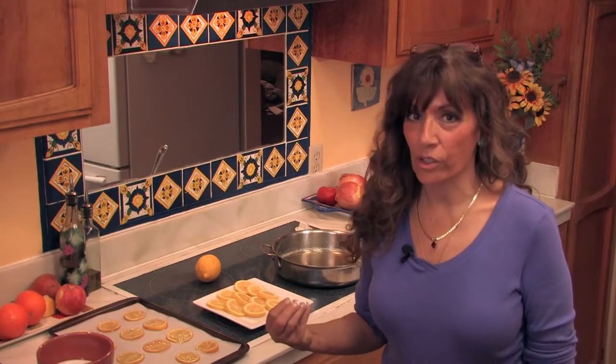Winter is a time that people often reach for those honey lemon lozenges to soothe dry throats. Well, I'm going to show you one better than that.